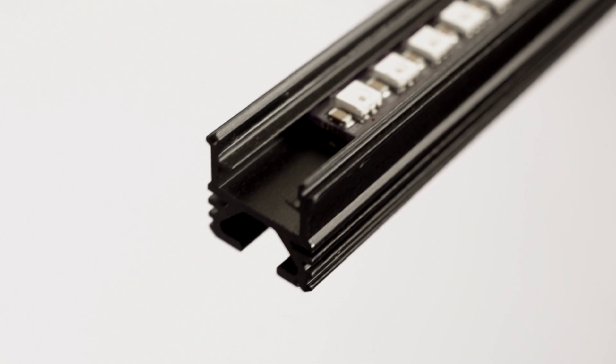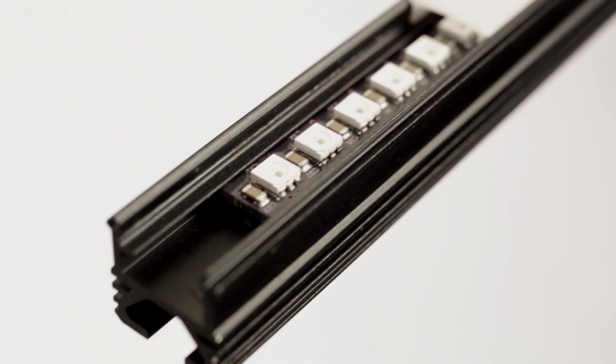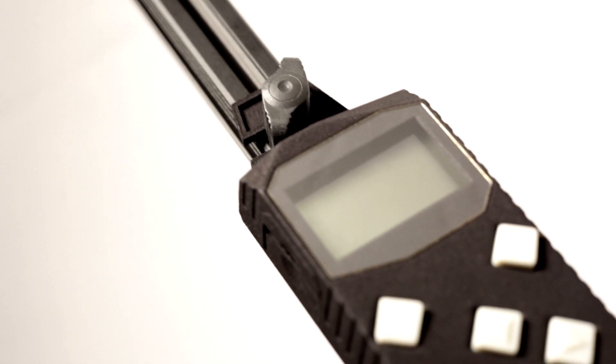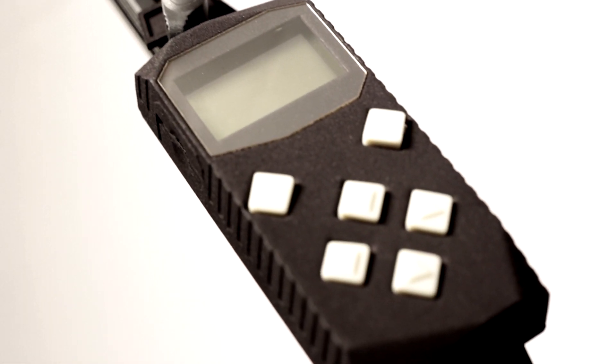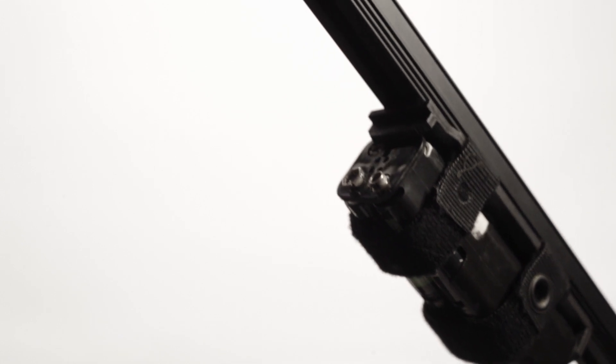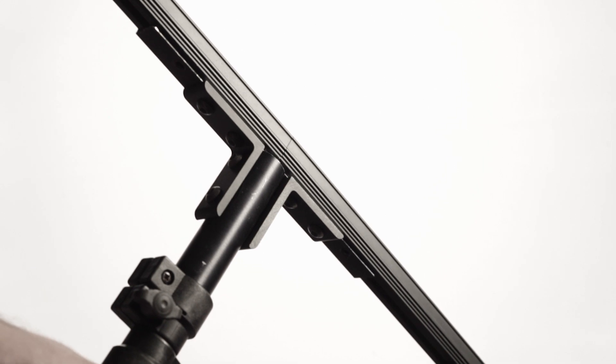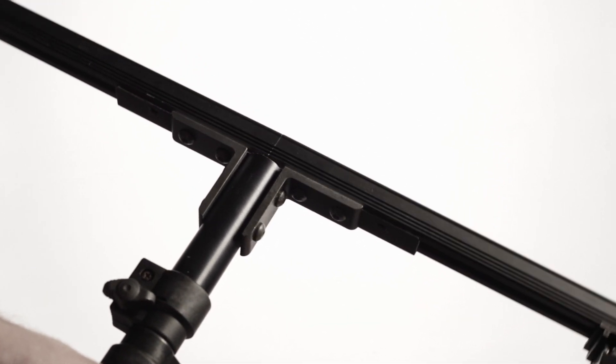PixelStick is 198 full-color LEDs secured inside a lightweight aluminum housing and covered by a diffusion lens. The controller allows you to adjust settings and choose images from an SD card. 8 AA batteries power PixelStick over multiple nights of shooting. The perpendicular handle has a secondary sleeve, allowing PixelStick to spin freely.